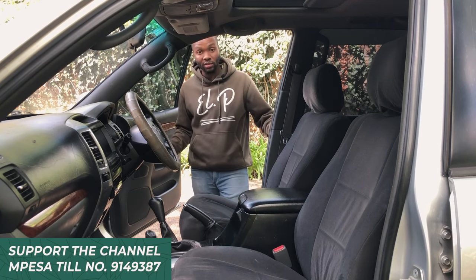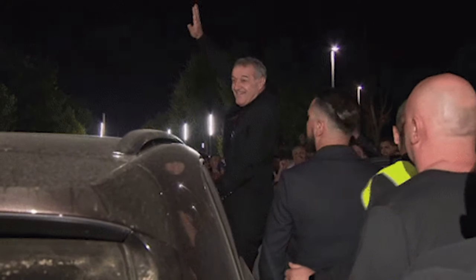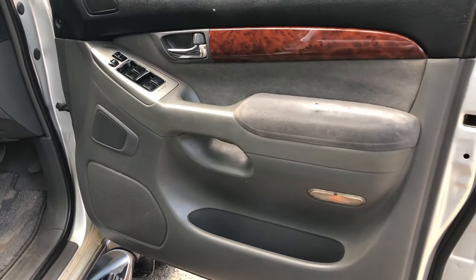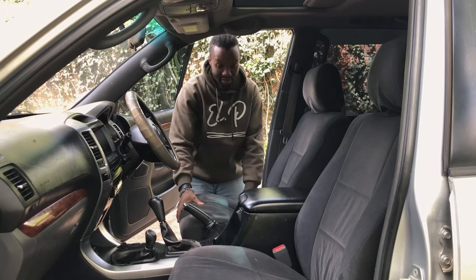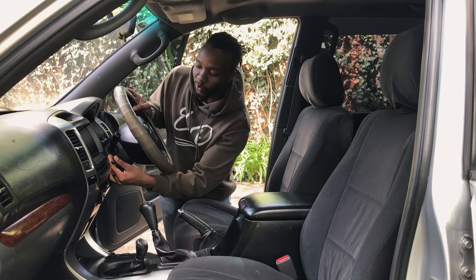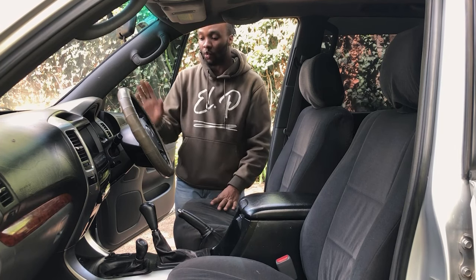Getting to the front seat, the door opens wide. You have a grab handle to assist entry and a step on the sill. On the door there is a small side pocket with no bottle holders, as a large speaker takes up most of that real estate. The seats are manual except for the lumbar support, which is adjustable on this TZ trim. Even a smaller-bodied person can drive this big car comfortably. The steering wheel is telescoping — it moves forward and back and tilts up and down via a secondary lever switch.